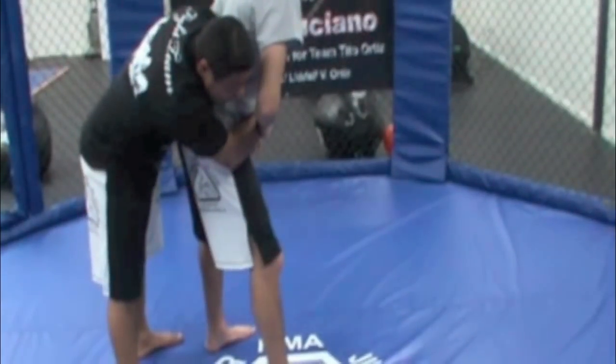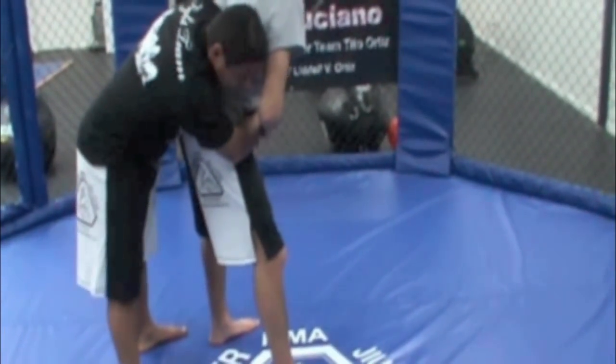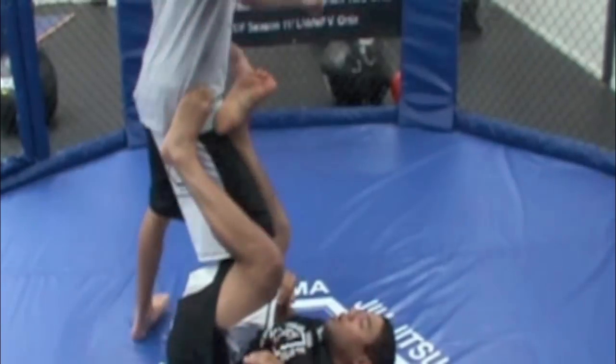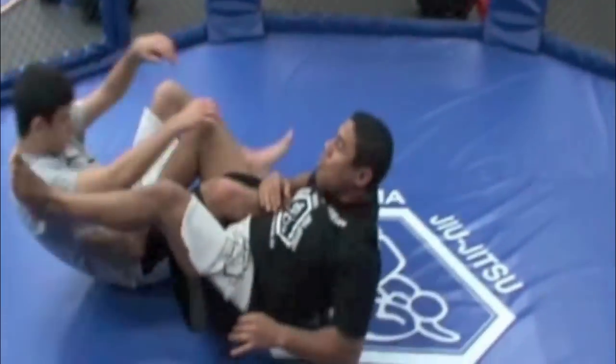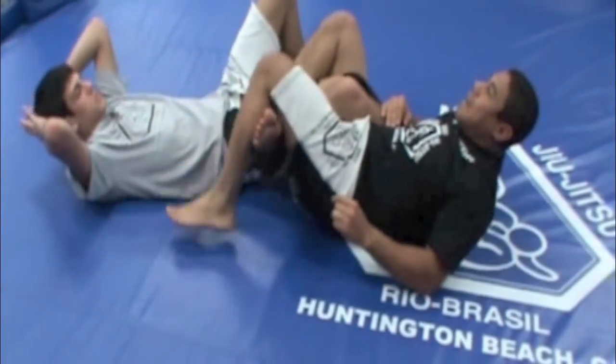Now what you're going to do, you're going to shoot your right leg in between his legs. Now you bring your leg right here to the hips and force him to go down. I take him down and pinch his foot, so he's going to go down.